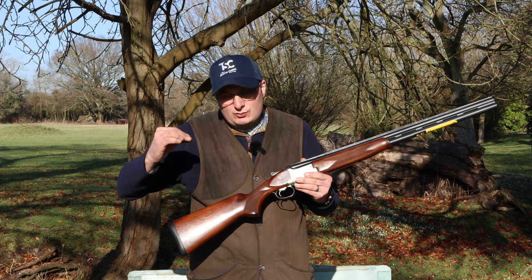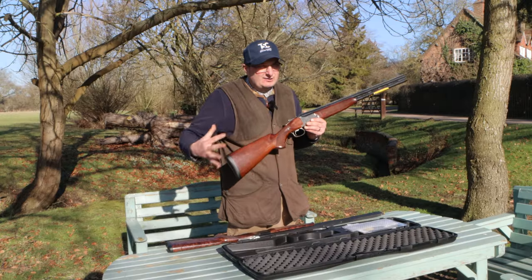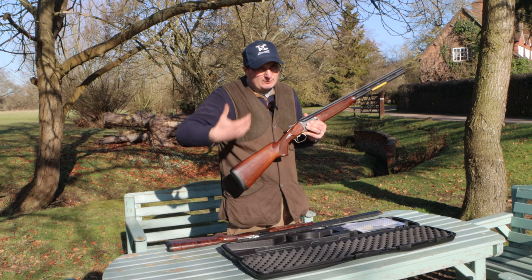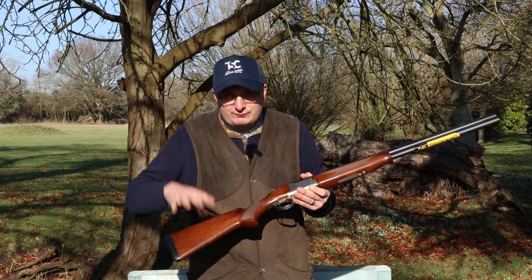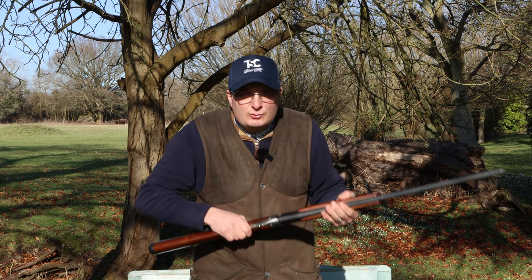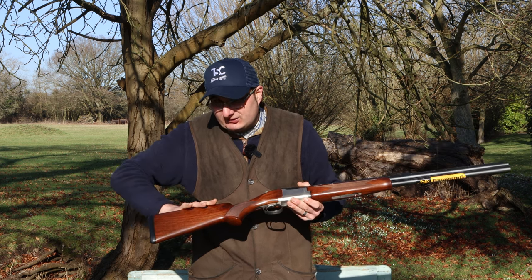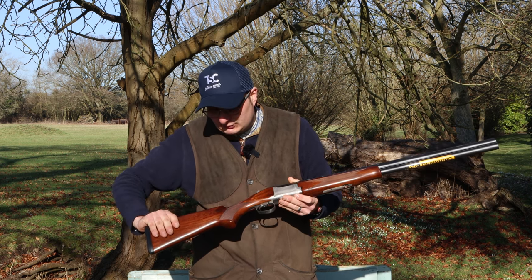The proper retail price on this gun is about £1,800. You can get them slightly cheaper depending where you go, but the retail price is £1,800. You can also get the grade one standard in fixed stock and in adjustable stock.